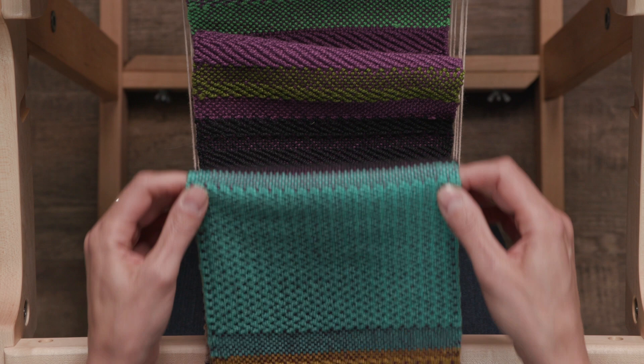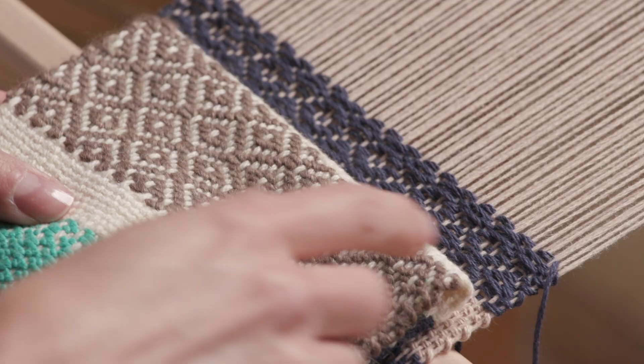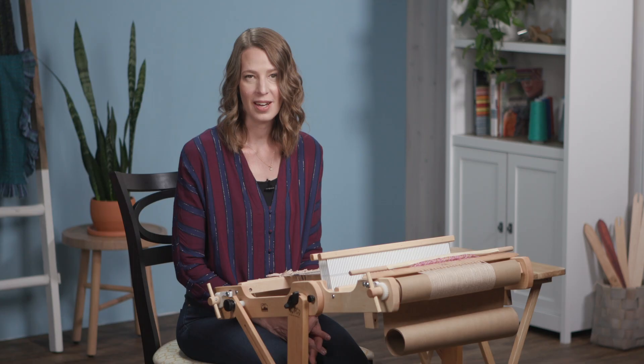Are you interested in learning how to weave diagonal lines, zigzags, and diamonds using your rigid heddle loom? Dive into the world of weaving twill with me.